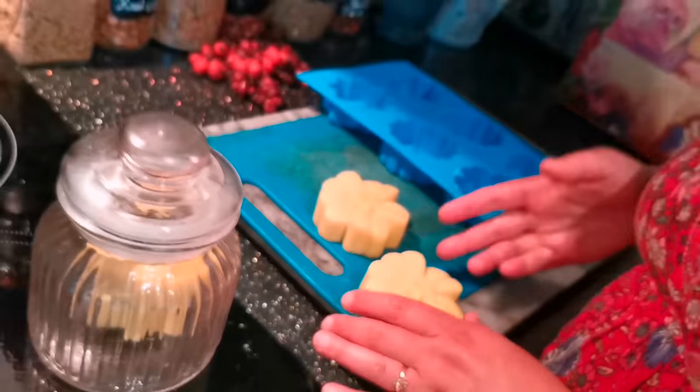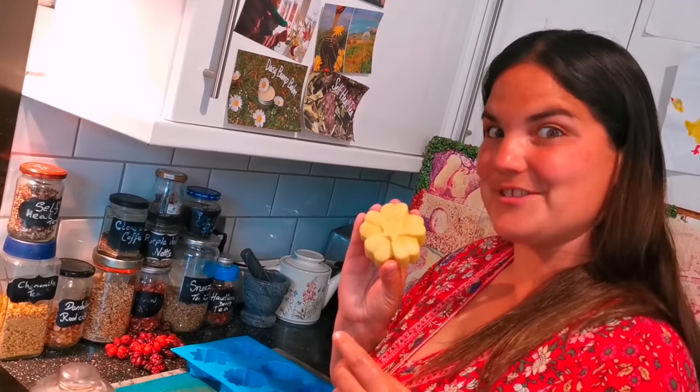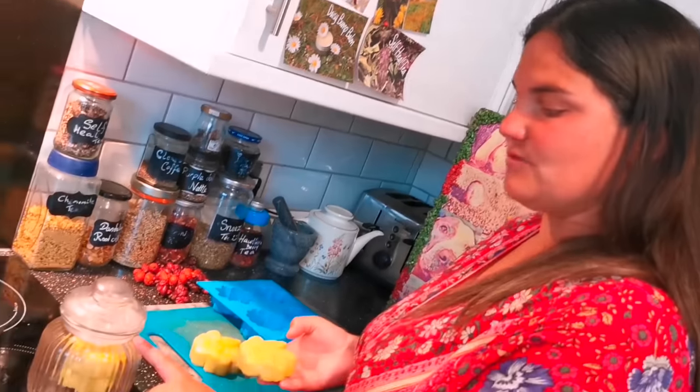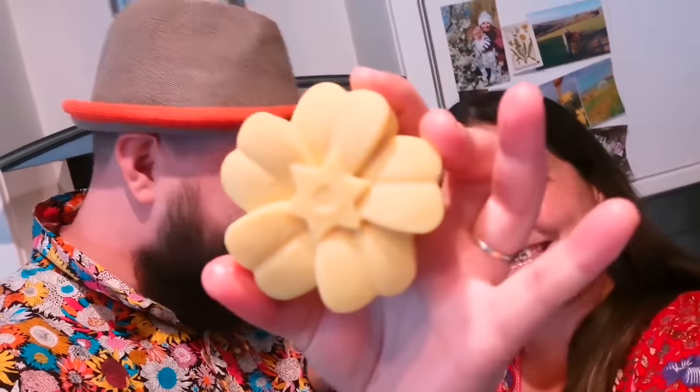The great thing about these lotion bars is that not only do they look pretty and make great gifts, but if you put them in a sealed jar they're going to last you for a year. So you can make them ahead of time and give them out as lovely gifts when you're ready. Super easy peasy, simple moisturising lotion bars — and they smell amazing!